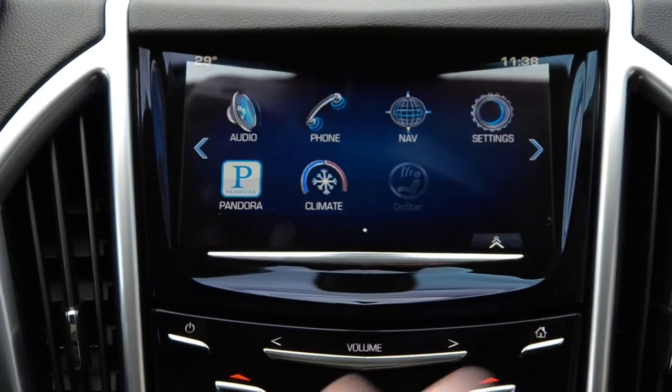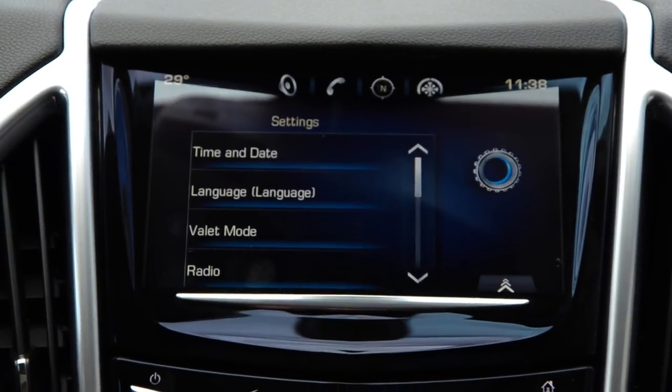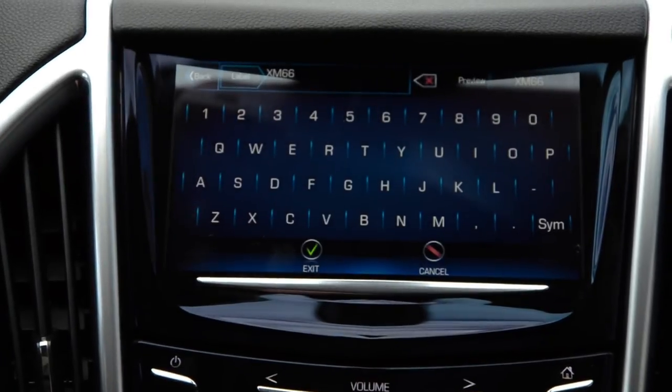We'll hit the home button right above the silver trim, hit the settings icon, then radio, and manage our favorites. Then we'll hit rename to rename channel number one.